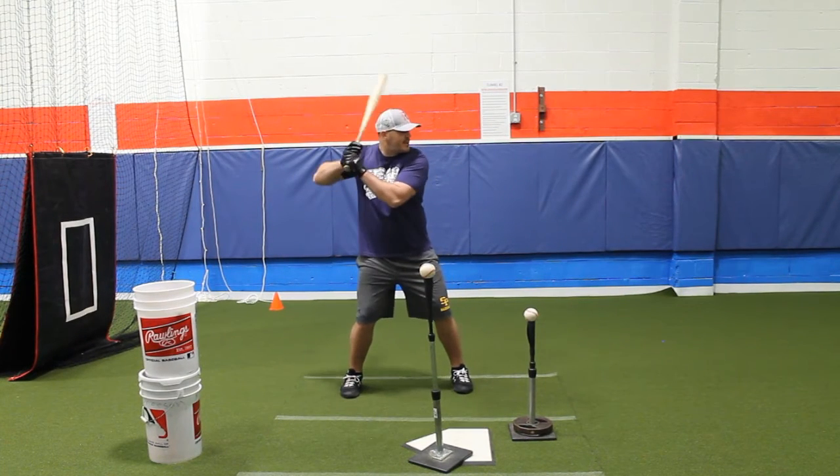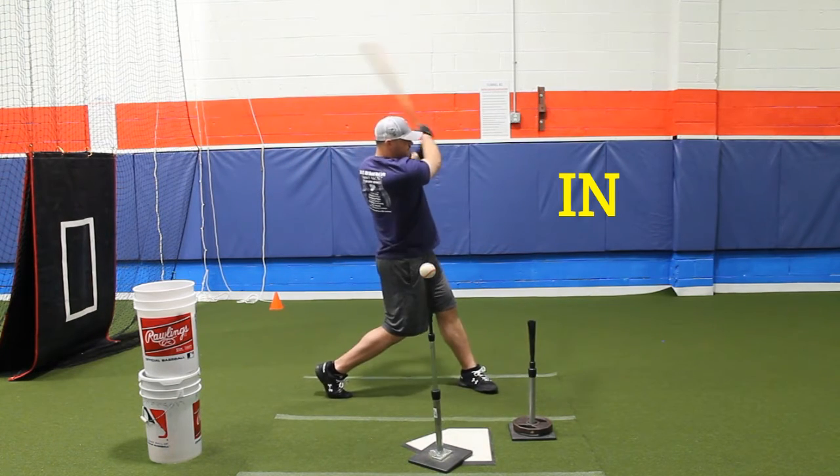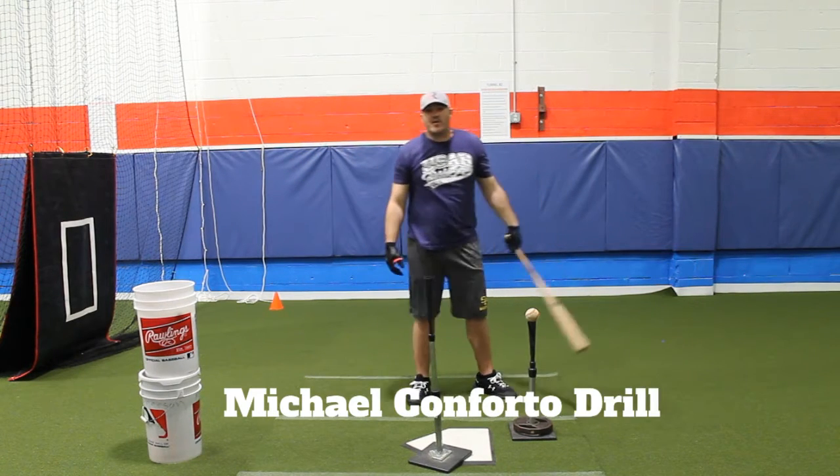Here's how it looks: In. Take. Out. That's the Michael Conforto drill.